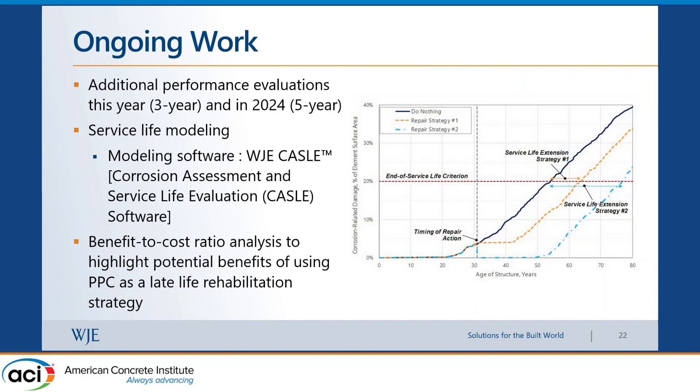Our ongoing work includes additional performance evaluations at three and five years. We will complete service-life modeling using our proprietary WGE CASTLE software — Corrosion Assessment and Service-Life Evaluation — which performs probabilistic modeling using inputs like cover depth, chloride content, concrete mix properties, diffusion coefficient, and overlay information. From this, we can predict service-life extension with or without repair. This analysis will compare PPC overlay performance against regular rigid dense concrete overlays in a benefit-to-cost ratio analysis to highlight PPC benefits as a late-life rehabilitation technique.